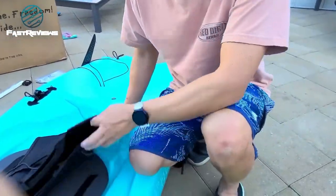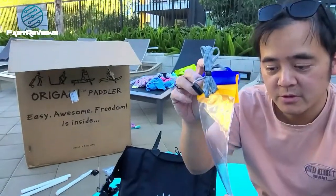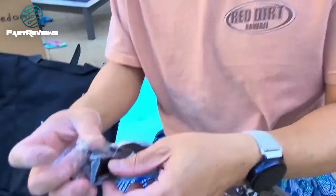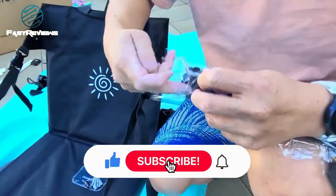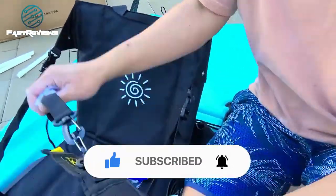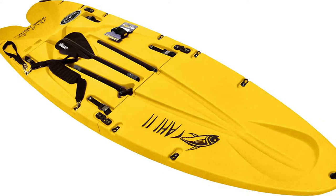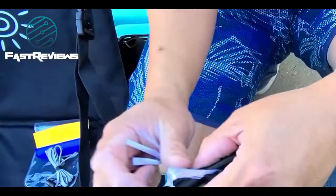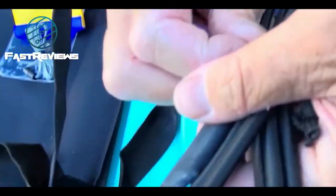Now the last thing is we're going to assemble the seat here. This is the seat, this is like the strap. There's a new strap here. This is for when you're using it as a standard paddle board — put it on your knee right there, and then you can basically connect it to the boat to make sure that you don't slip and fall.